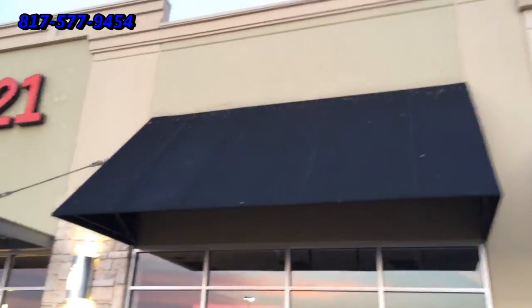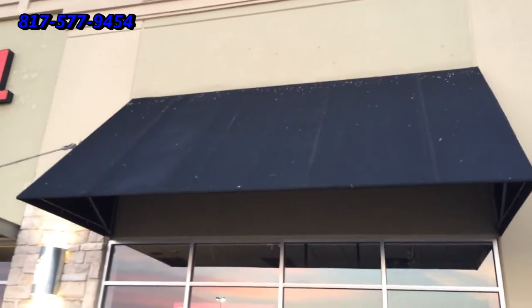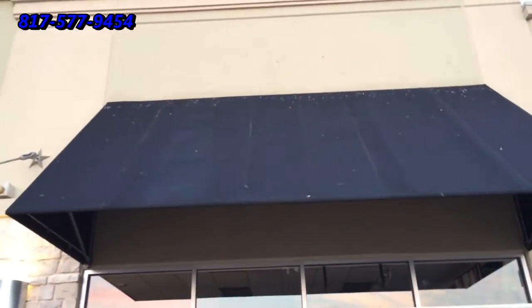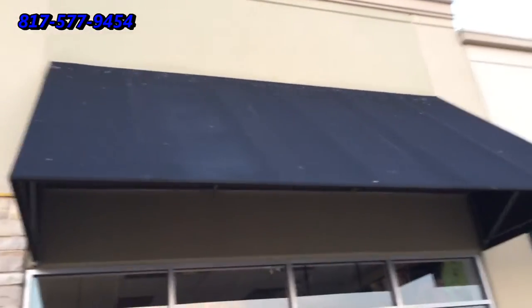We actually repaired this awning — there were three seams that needed to be fixed. But as you can see, there's quite a bit of bird droppings on here, and we're going to clean those off this morning.